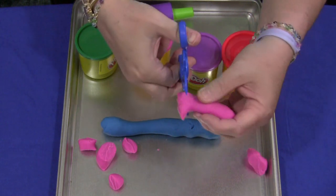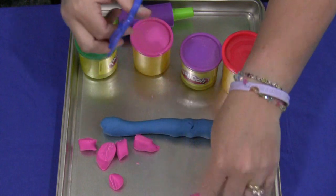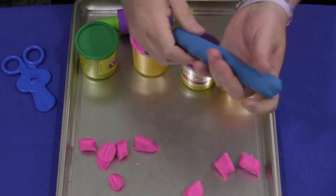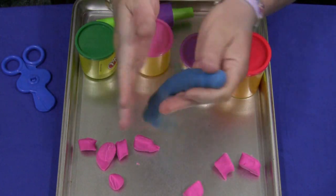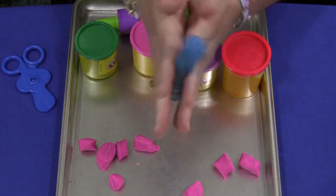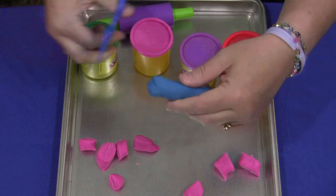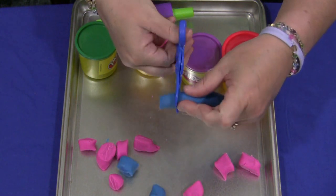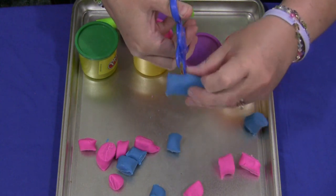They would just cut away — I use a cookie sheet for this activity, but you don't have to. I like to keep everything contained in an area and the cookie sheets are very inexpensive if you go to the dollar store or a big lot. It's usually about a dollar there and you can get one for everybody in your early learning environment. Again you just would cut — that would be one of the Play-Doh cutting skills.